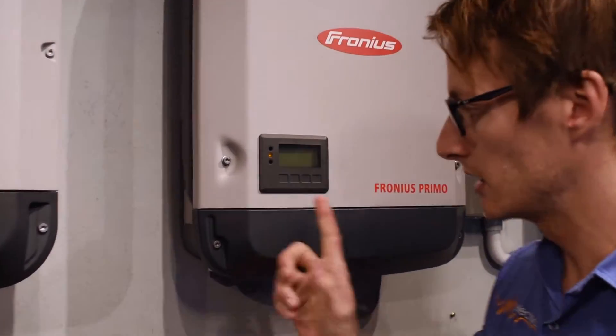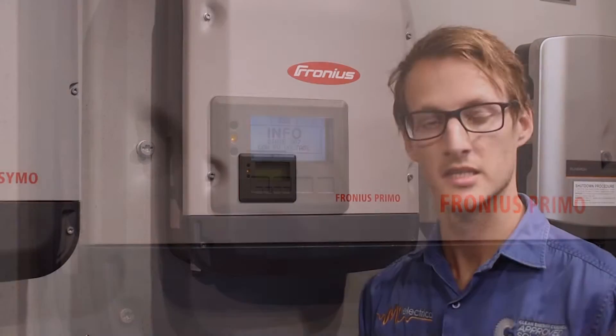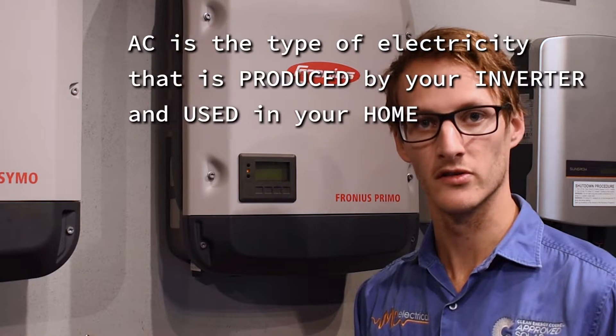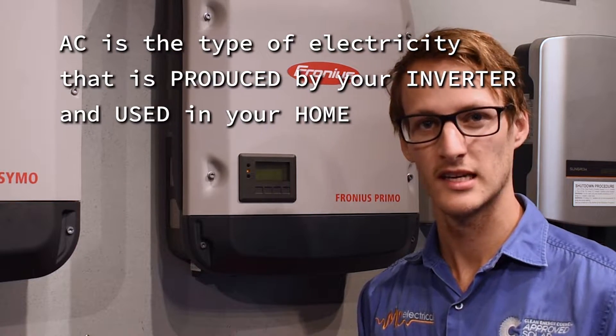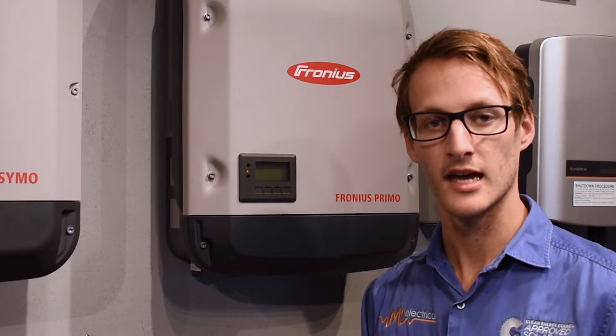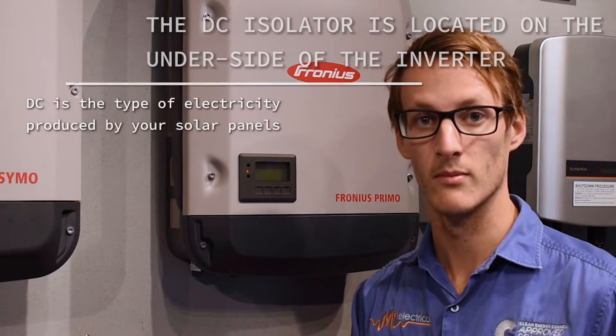When you get to the inverter you'll see a little orange light as well as some state codes if you activate the screen. This is because on the day of installation we actually leave your AC solar circuit breaker and your AC isolator, if you have one, in the on position. This just helps to ensure that the settings we applied on the day don't get lost over time and that your consumption data is still going to be current and active on the solar web portal.